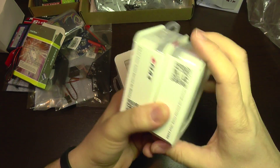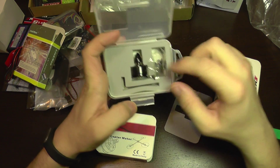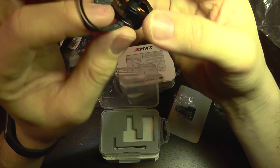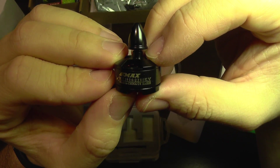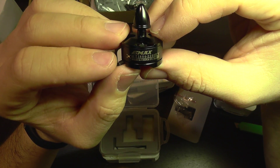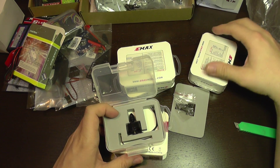Last but not least — four EMAX motors. Nice packing, by the way. We get the screws, and here is the motor — EMAX 1806 with a rating of 2280 KV. And also a key for locking it up. So we get all four motors.